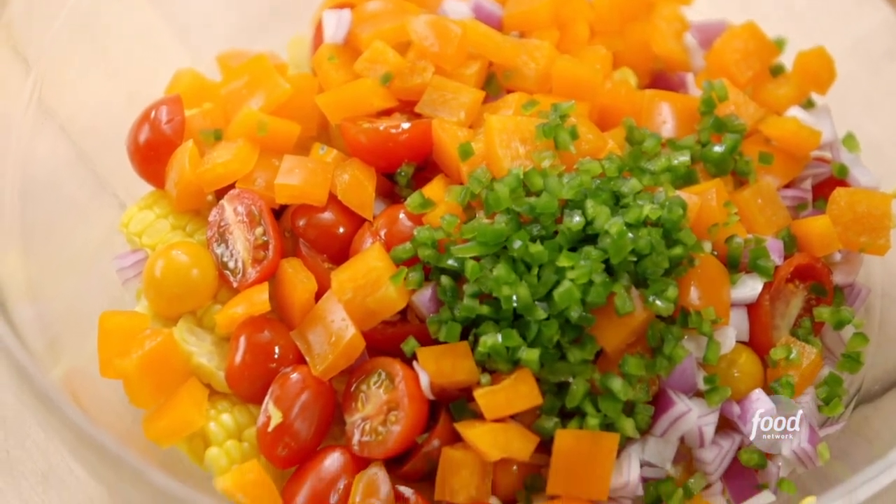Next is two jalapeño peppers. What I did was I seeded them, took those ribs out, and minced them really finely. It gives it a lot of heat — it's great and makes it very Tex-Mex.